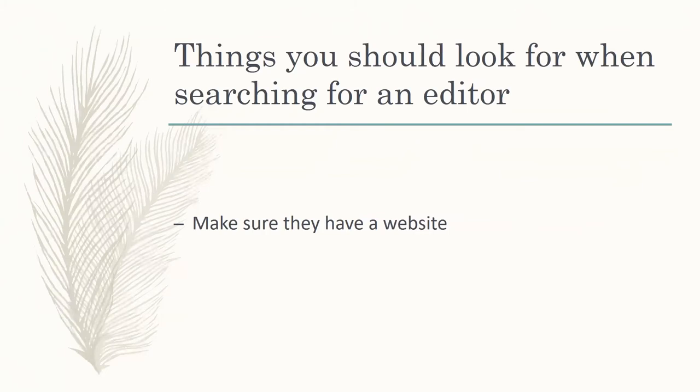When you're looking for an editor, step one, the bare minimum: you've got to make sure they have a website. If an editor isn't willing to put in the time, money, and effort towards having a website, why should you trust them with your time, money, and effort? If they're not putting their best foot forward with a good website, then I honestly wouldn't trust the work they have to offer, because they obviously don't take their business as seriously as you're going to take your manuscript.